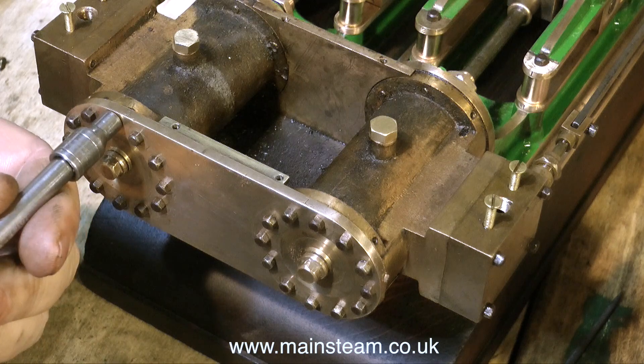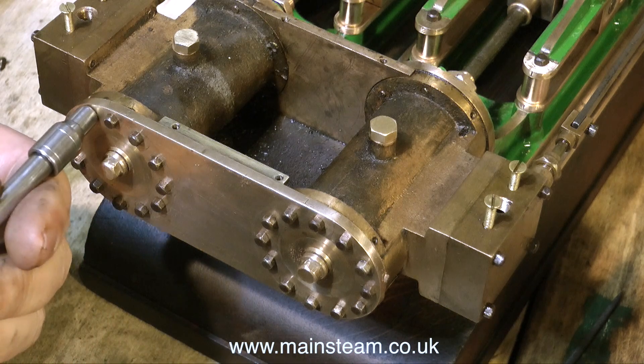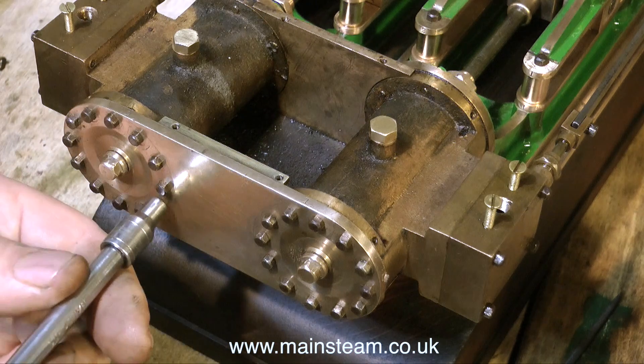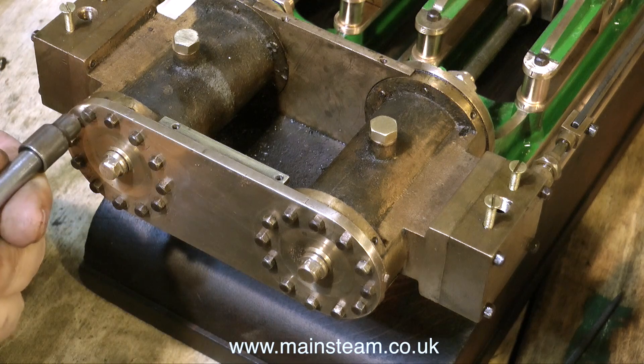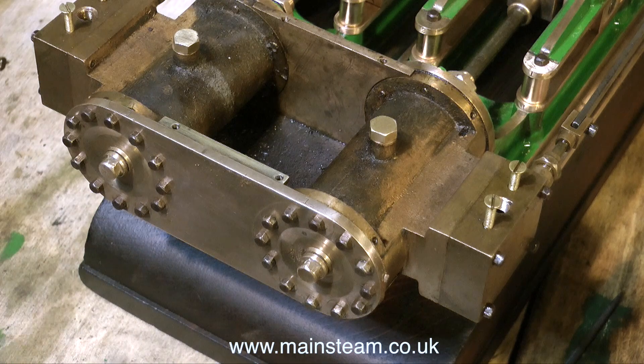Time now to tighten up the bolts. There is one minor problem in that some of the heads of these bolts are a different size, so if you see me changing the socket that's because I'm having to accommodate the different sizes. I'm working on bolts opposite each other more or less in some sort of sequence, although it's not terribly important.